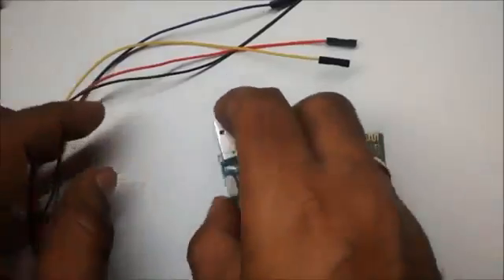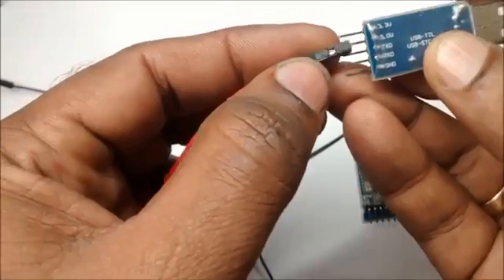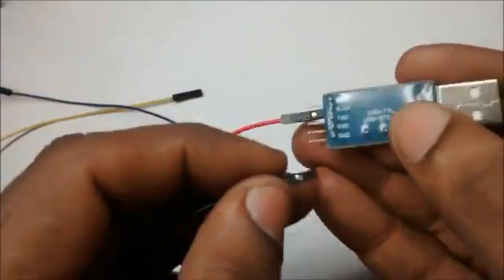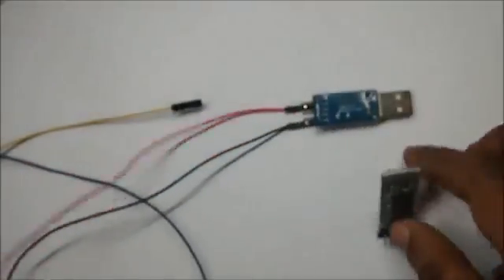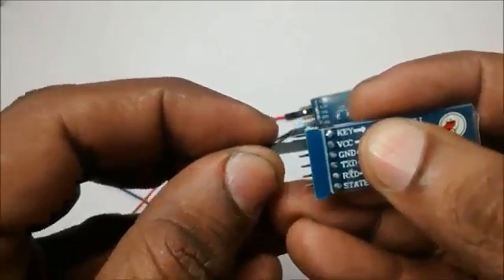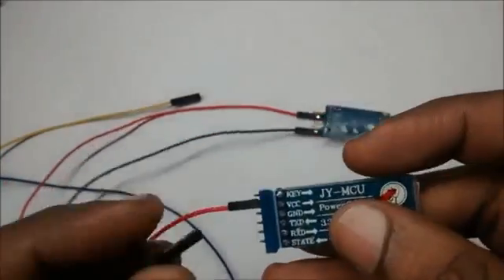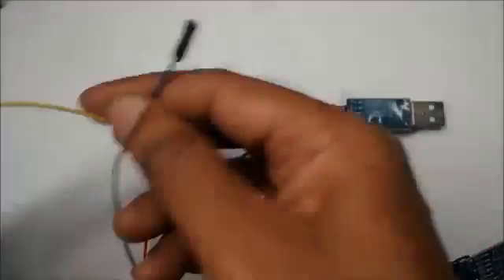Some jumper wires are used for connection purpose. First connect the power pins. This USB device doesn't need any external power source — just plug it into the USB socket of the PC. Connect the 5V pin to 5V of Bluetooth and GND pin to GND of Bluetooth. The female-to-female jumper wires are handy for this purpose. The TX of USB device goes to RX of Bluetooth device, and RX of USB device goes to TX of Bluetooth device.